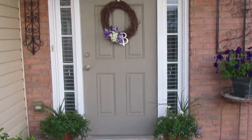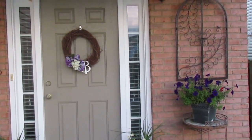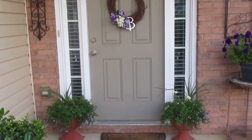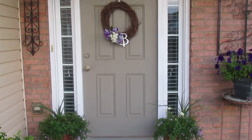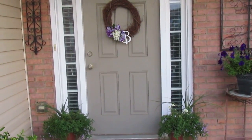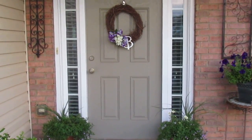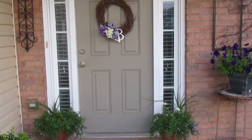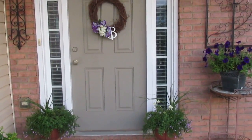Okay guys, this is the final reveal of my front porch and I must say that I am very pleased. For this project I wanted to stay under $40 and I did. My total for this project was around $36 to $37, and I also wanted to incorporate items that I already had for this front porch project.